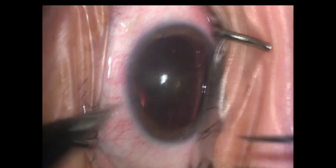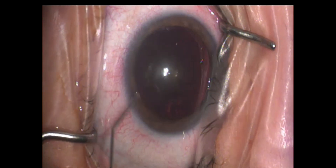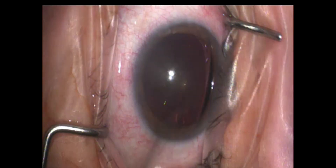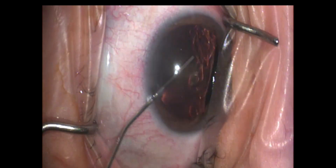This is a cataract surgery with implantation of the Bausch & Lomb MI60L lens. This is one of my favorite lenses for my high myopes. It's also a fantastic lens for anybody getting a mixed procedure, just because of the way the haptics are oriented and its stability in the capsule itself.